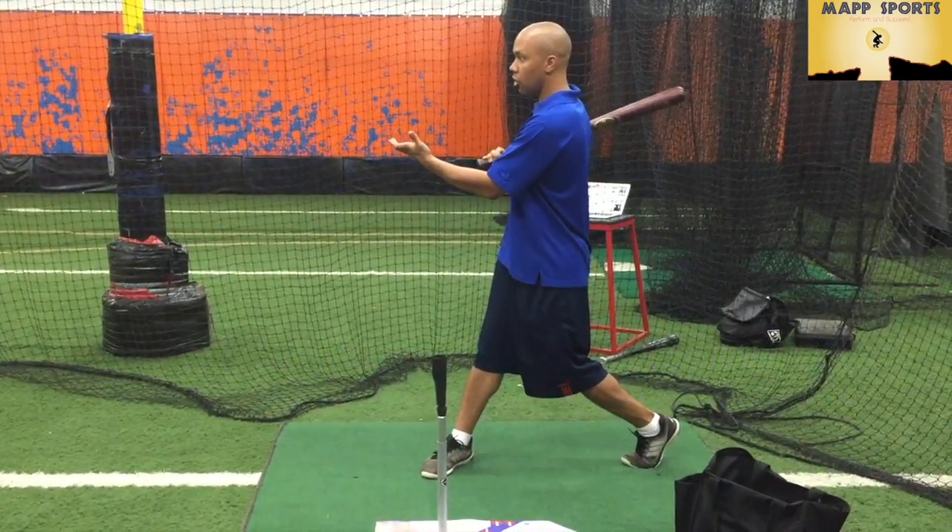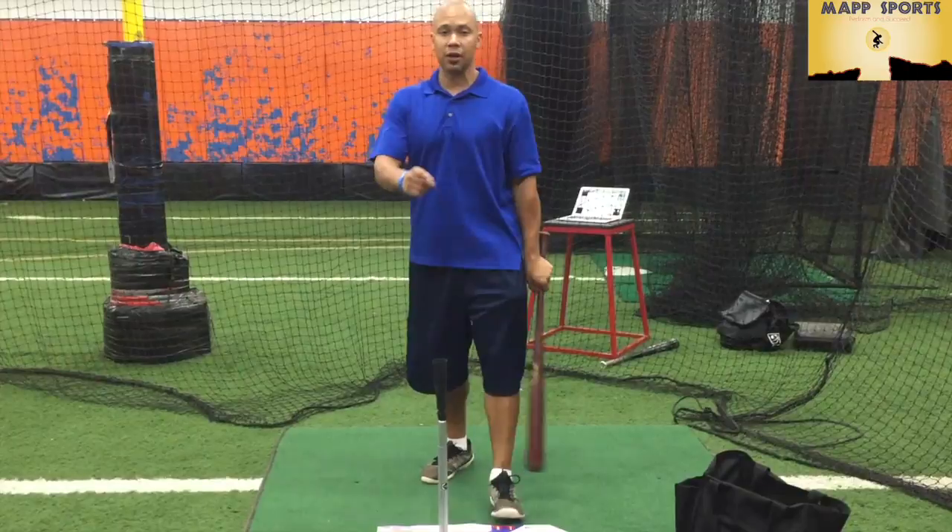Already done for you. All you're doing is reverse engineering and swinging. That's pre-fire lower half.